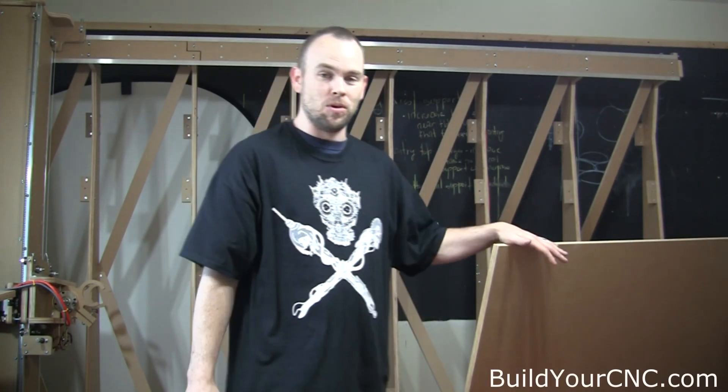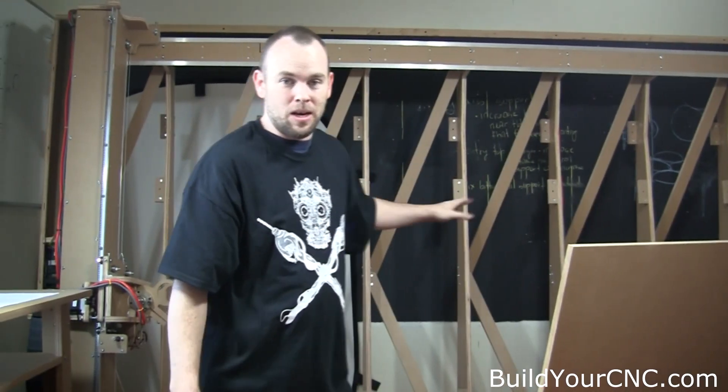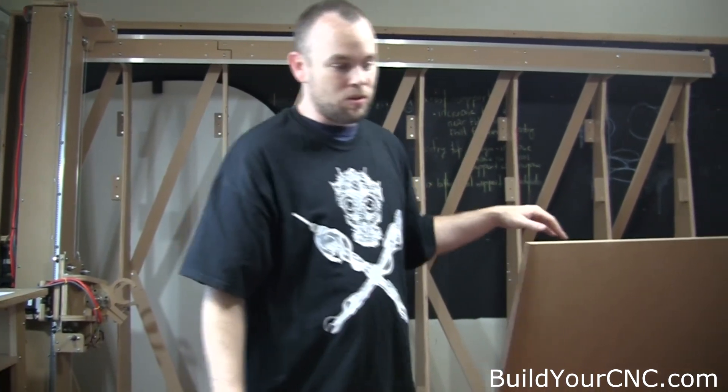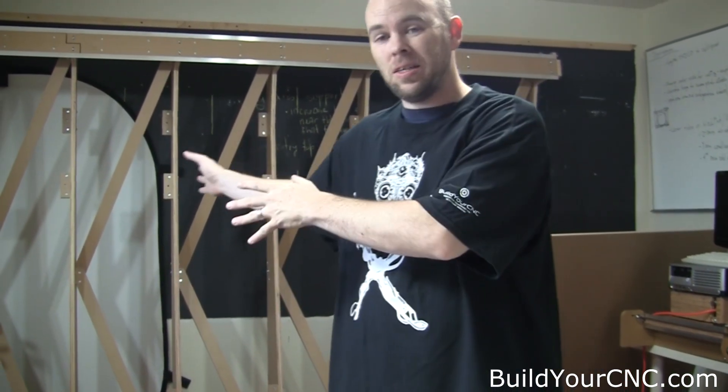Hello, my name is Clayton from BuildYourCNC. Today I'm going to show you how to put the backboard or table onto our Greenleaf. It's our newest machine. At one point you're going to need a helper to put the board up onto the machine.